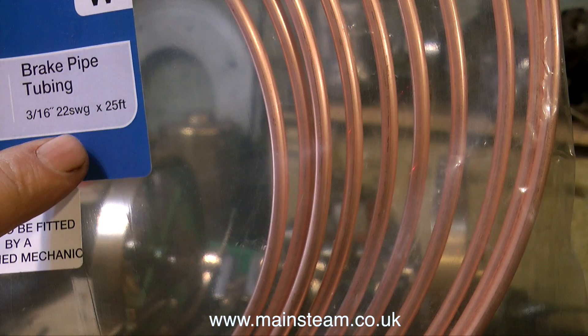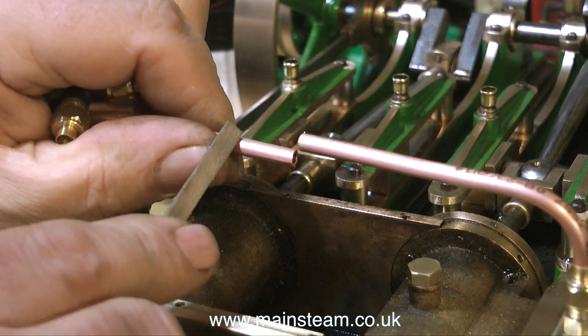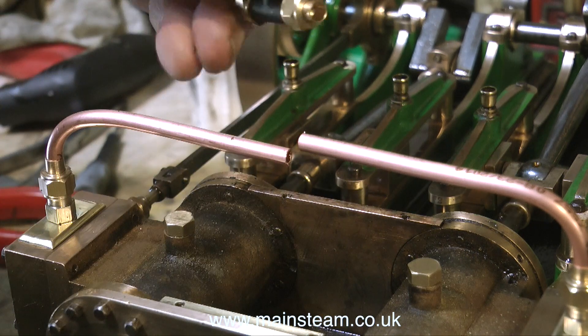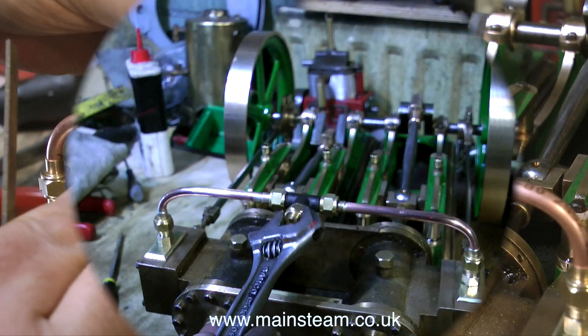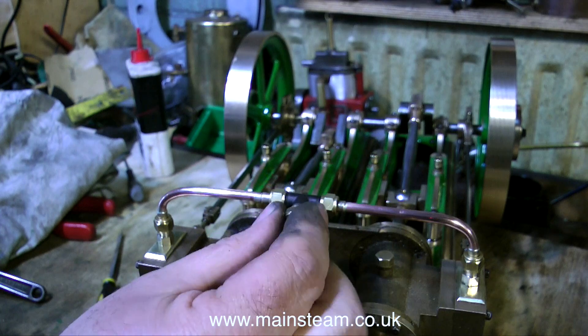I'm going to fit a commercial T-piece in between these two pieces of pipe. Here I'm marking the positions to cut the pipe so that the T-piece sits in the middle. Once all the piping is silver-soldered together, it should look something like this.